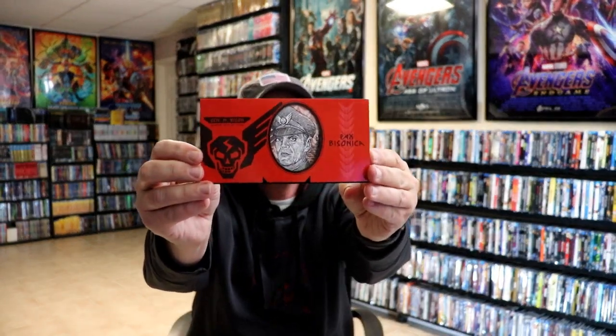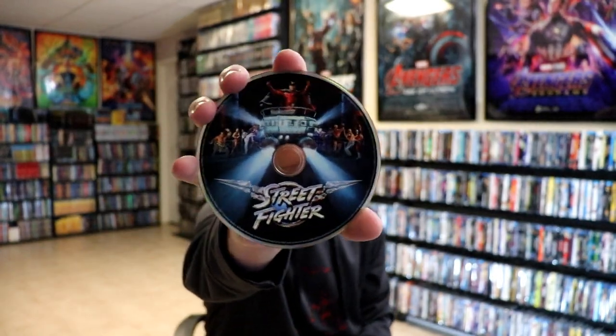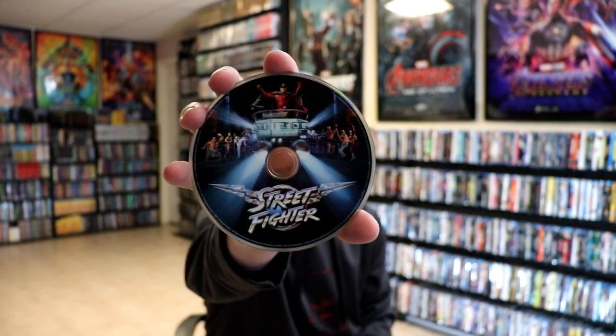And then on the inside, we do have this right here, which I have no idea what that is. It looks like some money, probably a reference from the movie that I do not remember. But we do have our one disc, our Blu-ray disc with some disc art.